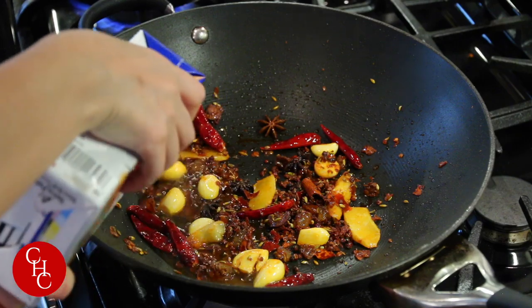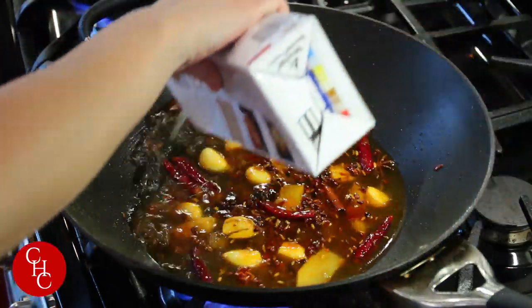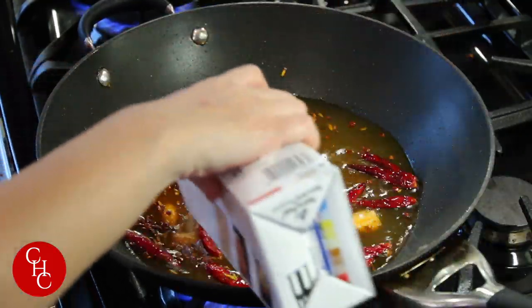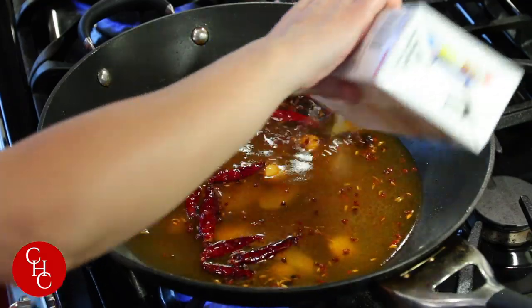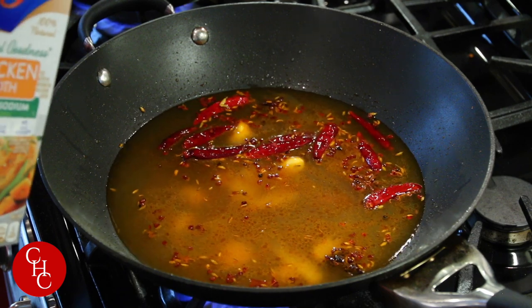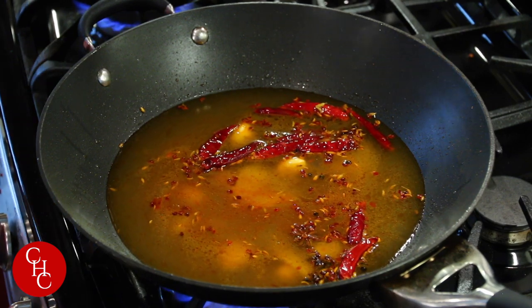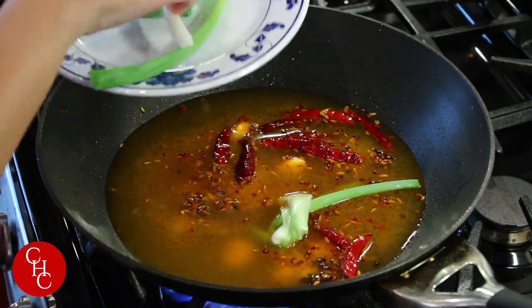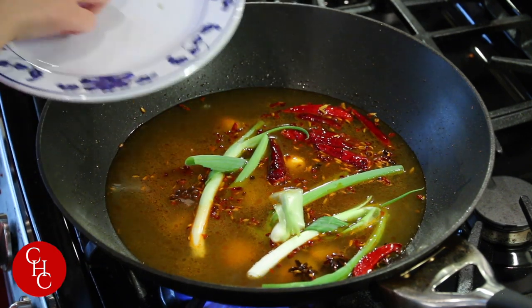Now we add chicken stock — or you can use pork stock, or even water if you don't have any stock. About four to five cups, enough to cover the fish. Might as well use the whole carton of chicken stock — this is one without MSG added. We add our green onions and then the bay leaf.